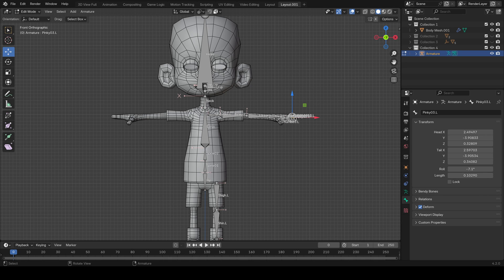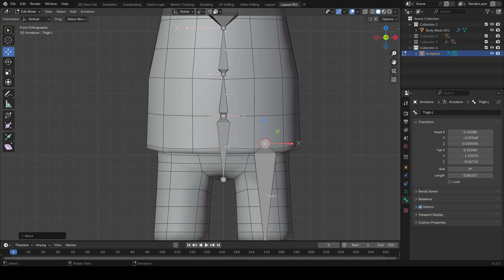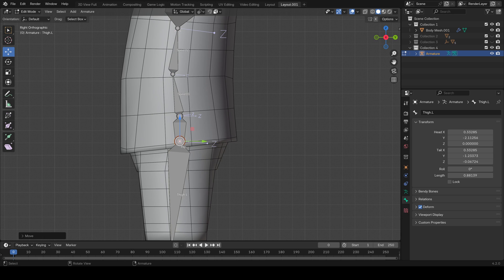Picking up from lesson one, we just need to make a slight change on the tie bone. I'm in edit mode and I want to grab the head of that bone and lift it up a bit so that it's past the bottom of the shirt. That way it will just influence that once we do a paint weight lesson. Other than that, it's exactly the same as before. Let's start with the foot roll — I'm going to go to the side viewport.